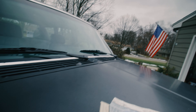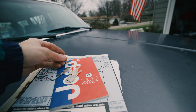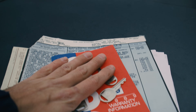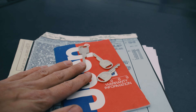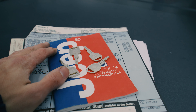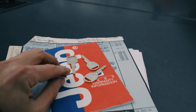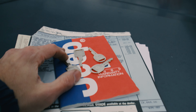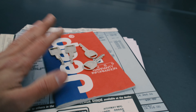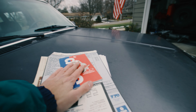I found some new old stock uncut keys on eBay and had them cut at Ace Hardware. The guy there had previously cut my Comanche keys and said he's really not supposed to cut customer keys in case he breaks them, but I talked him into it. He actually didn't even charge me — he just went and cut them. So now I've got proper original-style keys for the Cherokee.